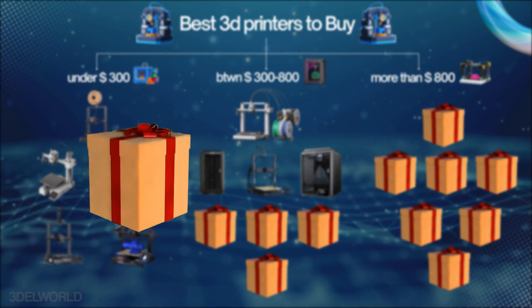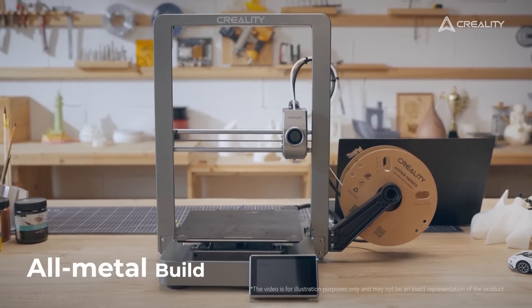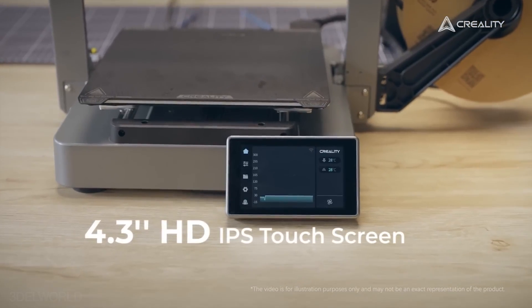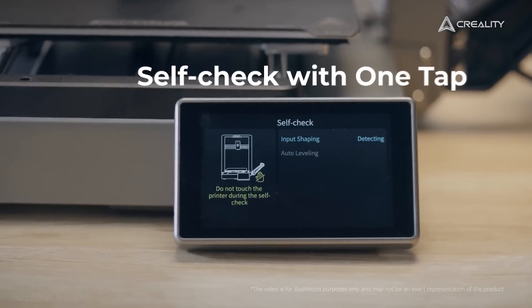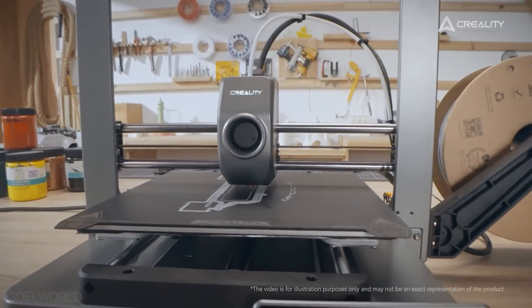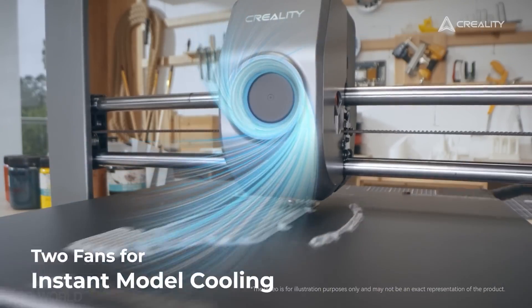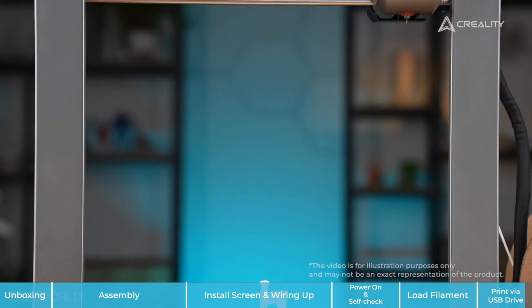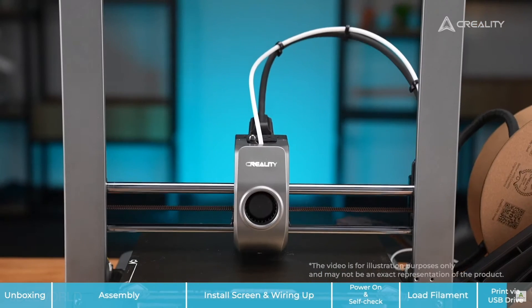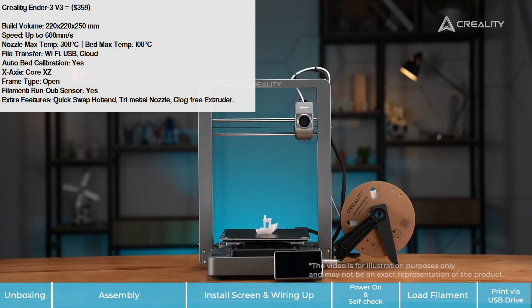Another printer from Creality is the Ender 3 V3. The V3 series builds on the success of Creality's iconic Ender 3 lineup, with a build volume of 220x220x250 and a Core XY structure, achieving print speeds up to 600mm/s while maintaining stability with its durable metal frame and diecast parts. A quick-swap tri-metal nozzle, Creality cloud support, vibration control, and auto-leveling make this a reliable and efficient printer for hobbyists and professionals.